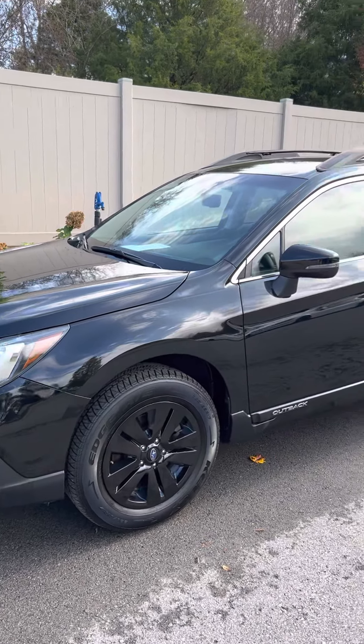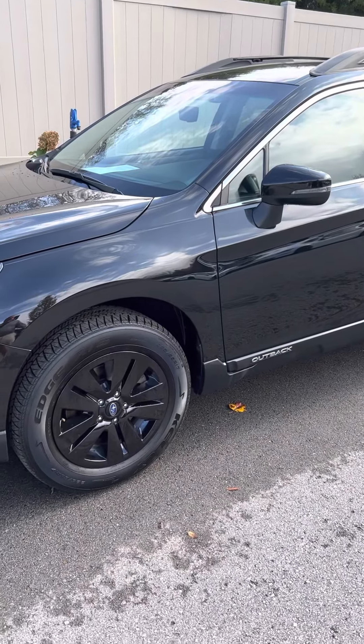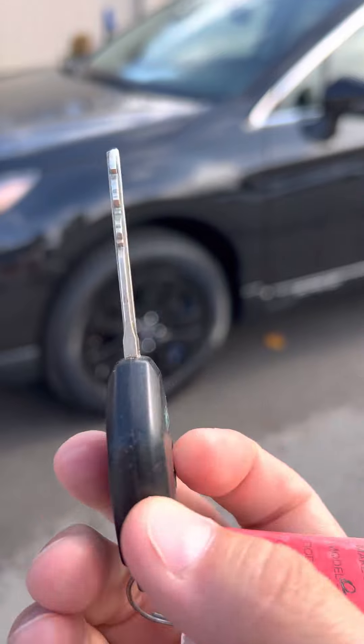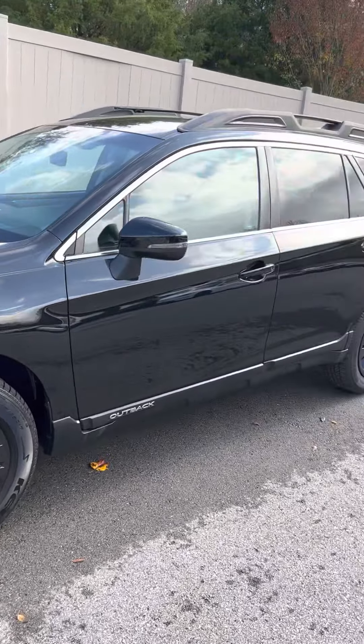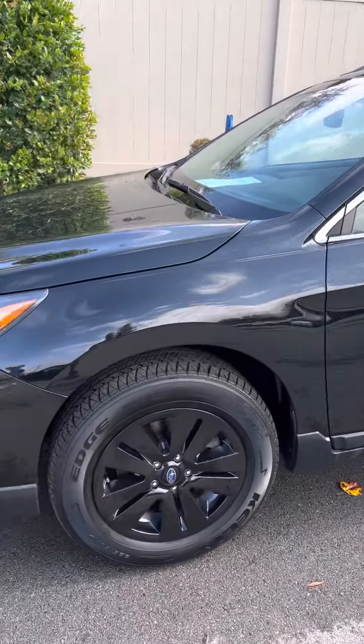All right, here we go. It's the Subaru Outback that you inquired about, 2019. Got the key right here. You know how Subaru does it — they have all their stuff on one little deal, so we just got the single key. I'll show you about this car. I know you don't live far from us, but let me just go ahead and get you this video.